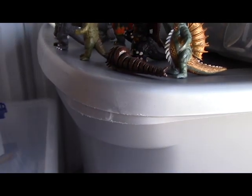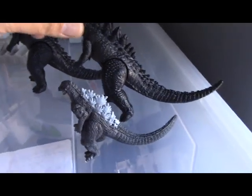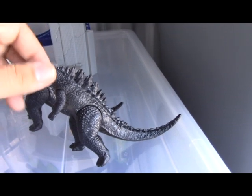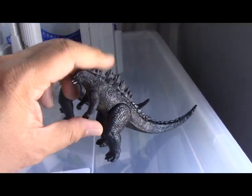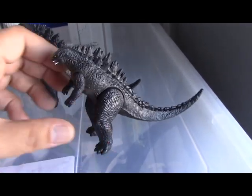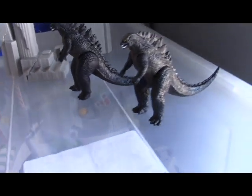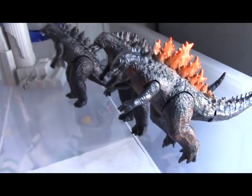This was like an eight-pack of figures. Compared to the newer Godzilla, this one made by Bandai is actually good quality — Bandai puts out good quality. Only the arms and legs move, the tail doesn't.